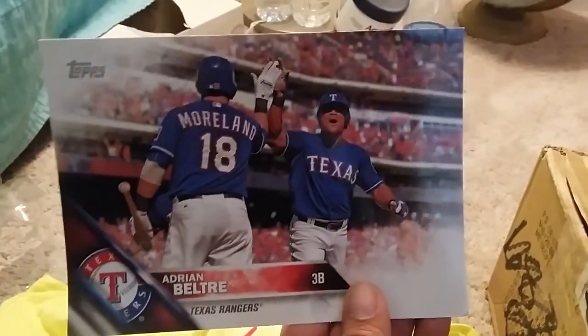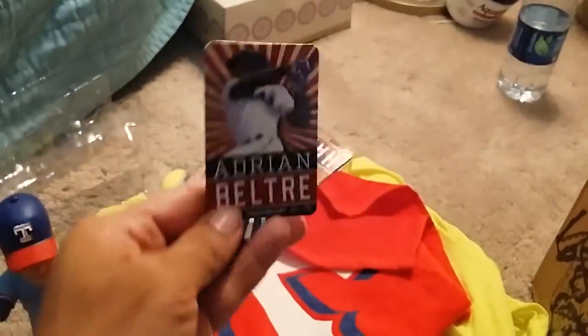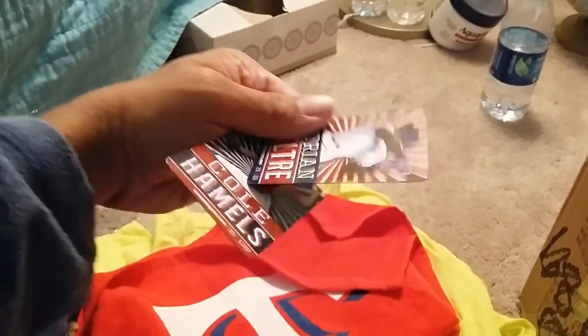I got an oversized card of Adrian Beltre. I also got a rally towel, and the last few things I got were some magnets — Adrian Beltre, Cole Hamels.